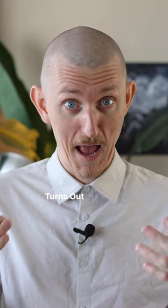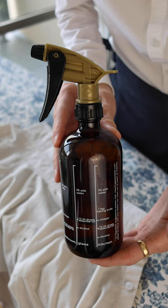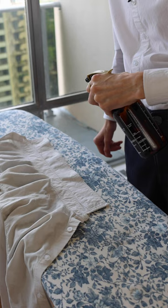Turns out I've been ironing my shirts all wrong. Let me do it properly. First, a little water spritz, and this helps to just soften up the fibers for a smoother finish and getting all the creases out.